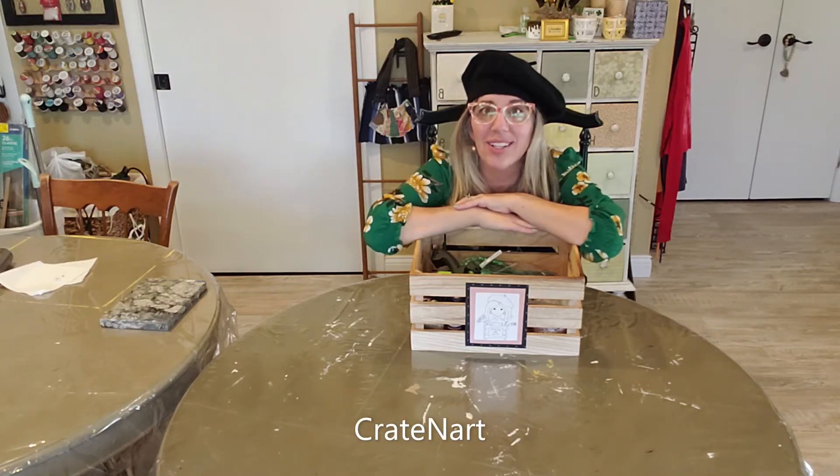Hello everybody, welcome back to Creighton Art. Today we are going to make something fast and easy, something for St. Patrick's Day. So let me show you what we're going to need today.